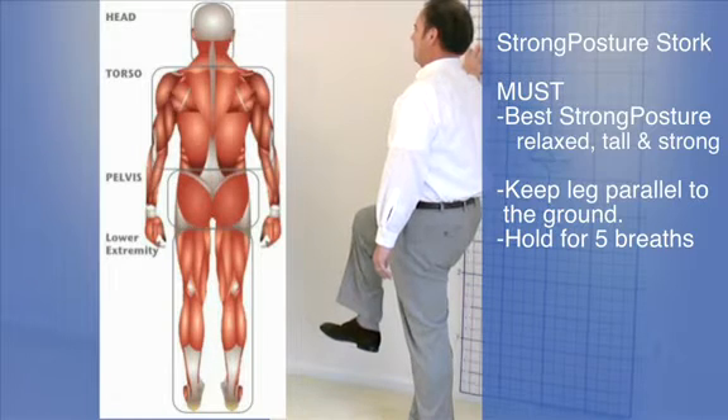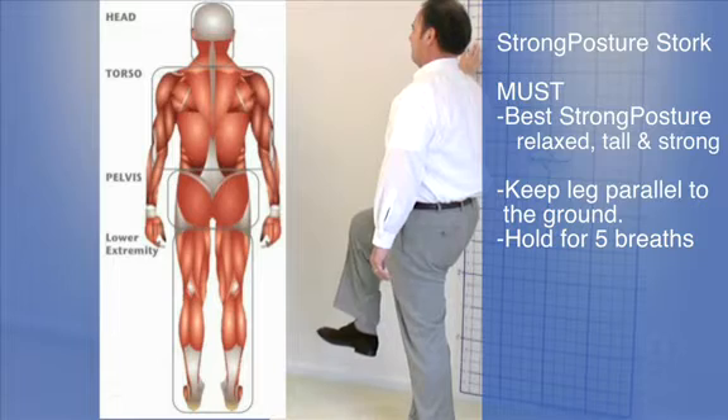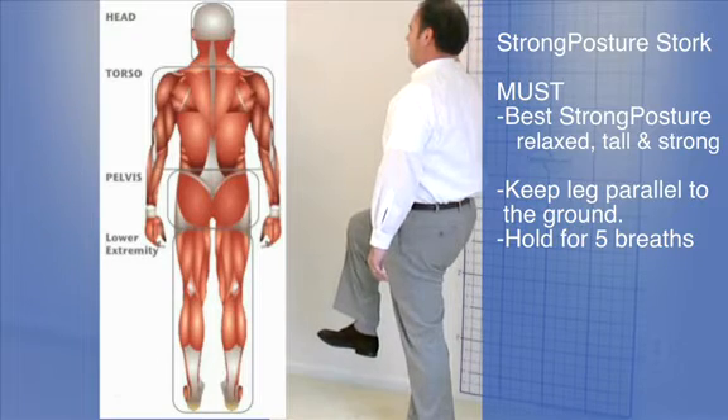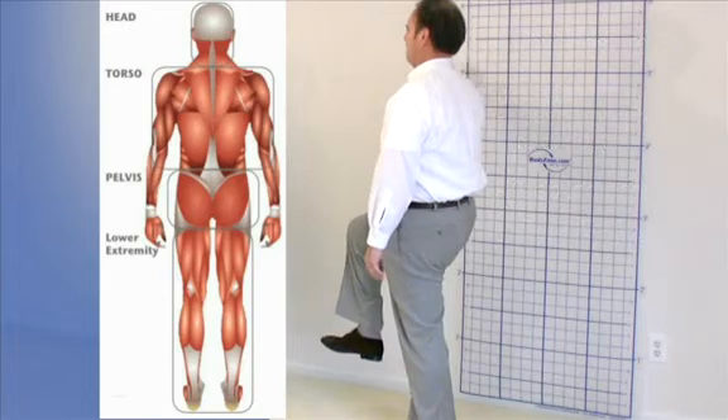Now tap the wall just a little bit to kind of know where you are in space. And then slowly let go of the wall and keep on holding that as well, holding your space. Then hold your best posture and put your hand back down. Put your hand back down and see how that feels.